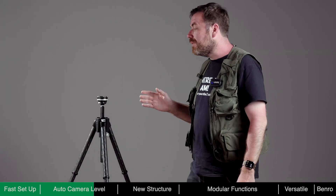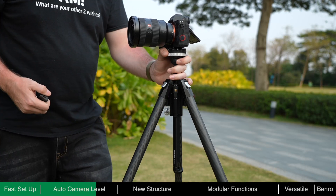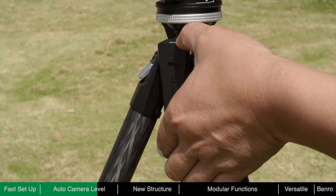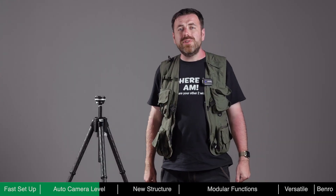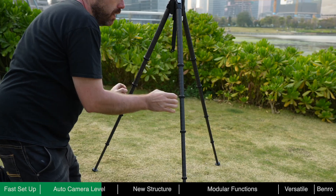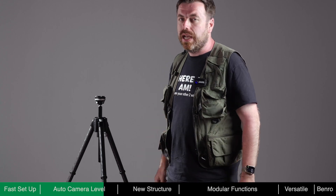Theta only consumes power during the self-leveling process. After leveling is complete, no power is required. A fully charged battery can level Theta around 8,000 times. Even if the battery is depleted, Theta can still be used as a standard tripod — there is no need to worry about running out of power, even when shooting outdoors.